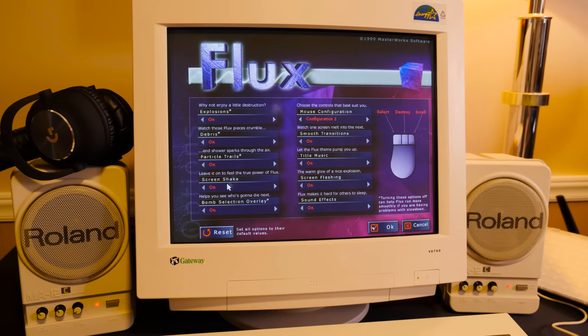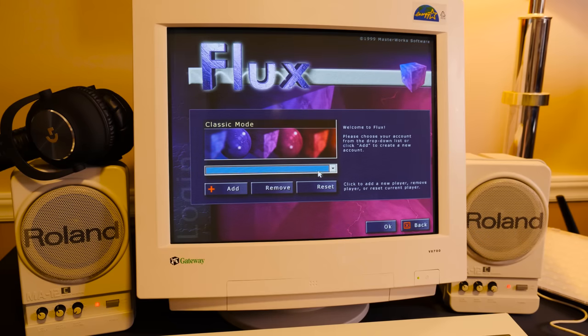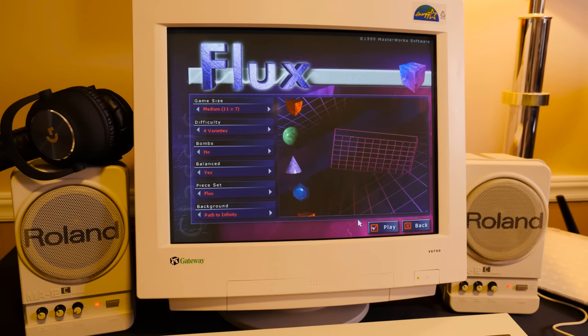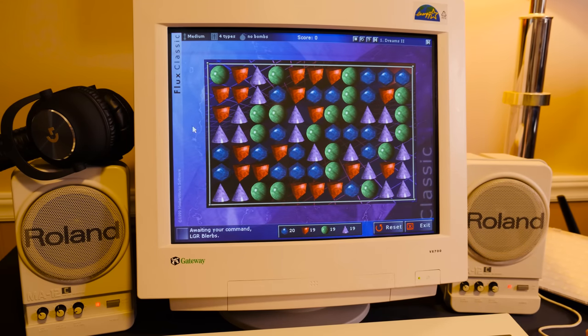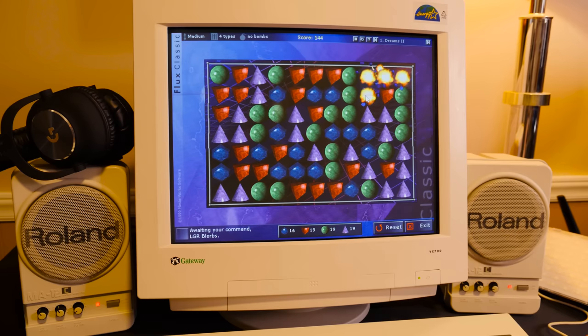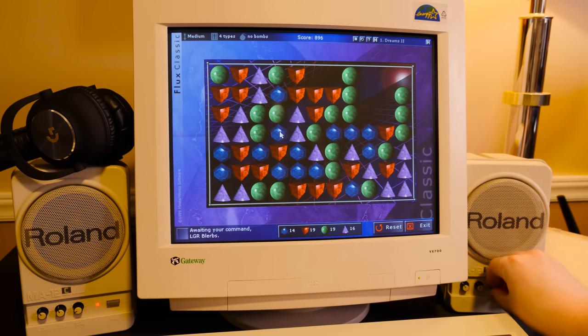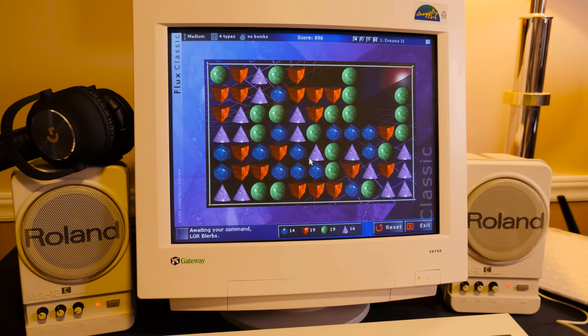So yeah, just leave it on all of the normal settings. I've got to leave the music on. Classic mode. So yeah, that's the Flux - got that awesome music blaring. And it's a same-style game where you just really want to connect two or more of the same color together and try to clear everything on the screen.